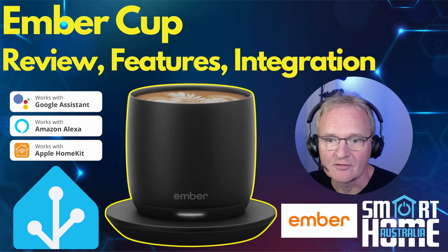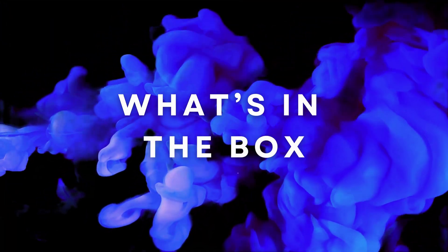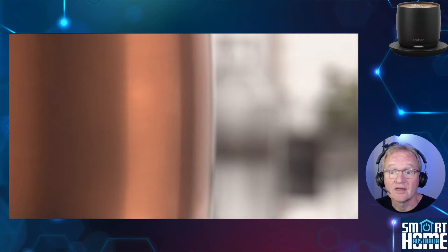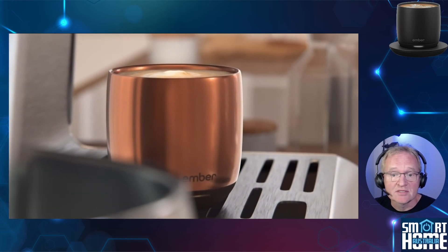So let's put the kettle on, make a coffee, and see how you can make a cup smart. One of the best unboxing experiences you get are with Apple products, and Ember are right up there and are even listed on the Apple website.